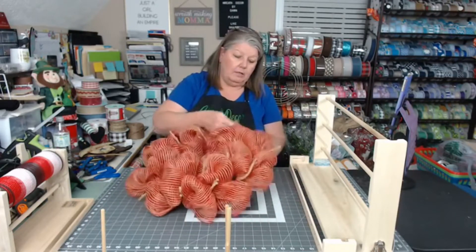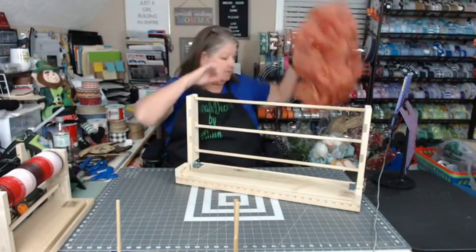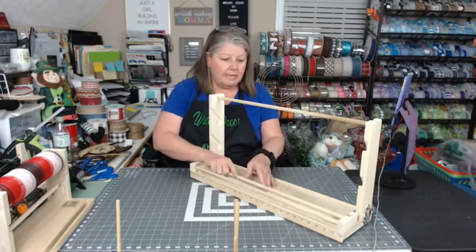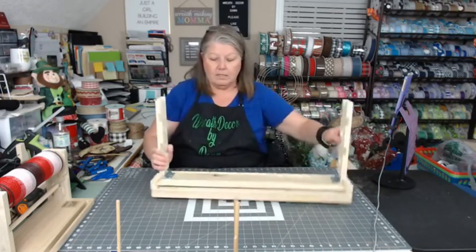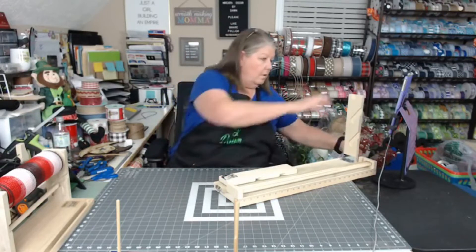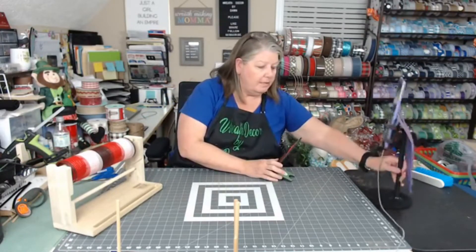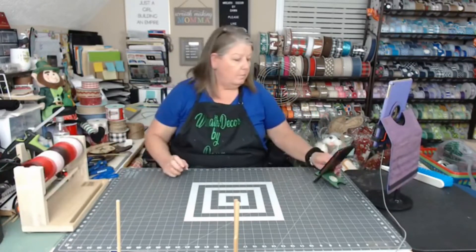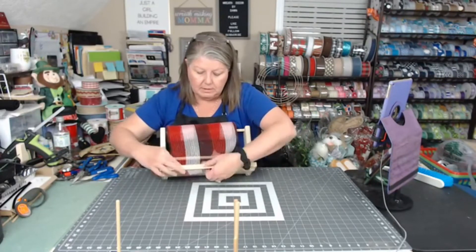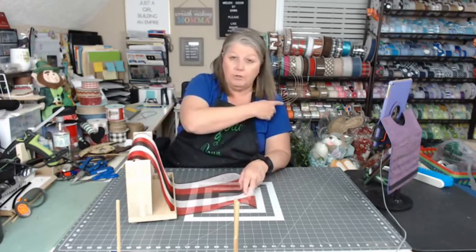I'm going to open these up and then show you how to close this mesh roller. It's collapsible — when you want to put it away, you take your dowels and there's a slot they slide into so they stay right there. On the sides, these arms lock into place; you just unlock that and lay it down. That's it — this is all you have to store. The double sidekick has a slot for your mesh too, and you can do two rolls at the same time, plus put your labels and ribbons on here to cut them.